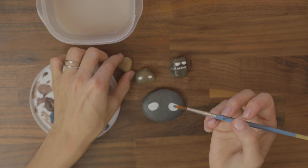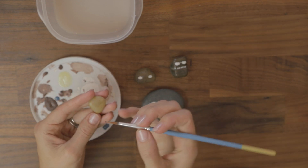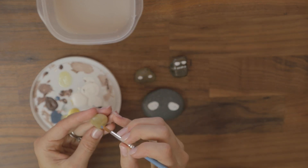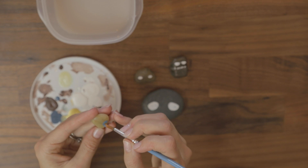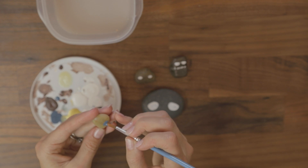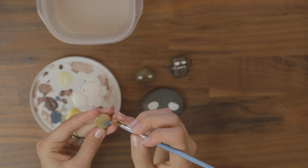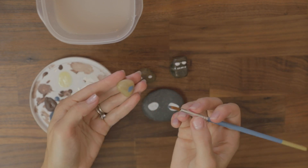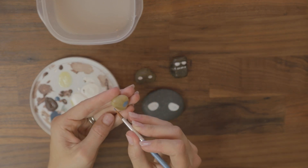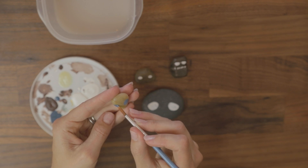So why pet rocks, you might ask? Because they're so cute. I actually really love rocks. I didn't really collect rocks per se when I was a kid, but if I went to a special place I would try to take a rock with me. And sand too — I used to collect sand from Florida, or wherever the sand was different.